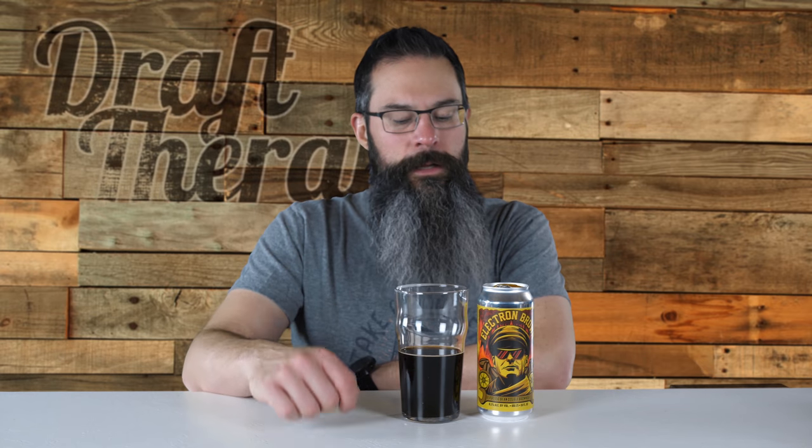If you like browns, if you like coffee beer — coffee stouts or coffee porters — you really owe it to yourself to try Electron Brown, because it has that really nice balanced coffee flavor, and you also get that sweet kind of mild taste of a brown in there as well. It's just a really nicely balanced beer, and I'm really glad they decided to distribute it this year because I really didn't want to have to figure out a time to get to Williamston to pick it up. Browns are really underserved in the craft beer community right now. People think of it as a simple style that can't be very complex, but Electron Brown from Old Nation definitely proves that you can have a very complex tasting brown.